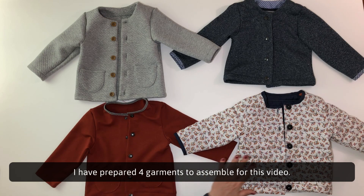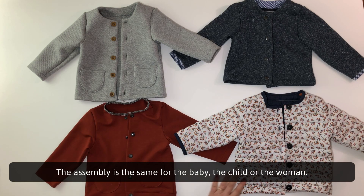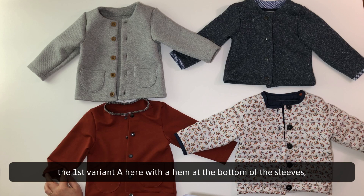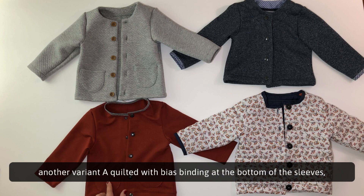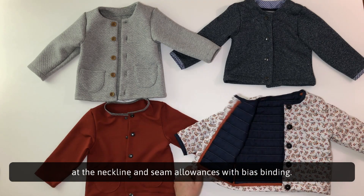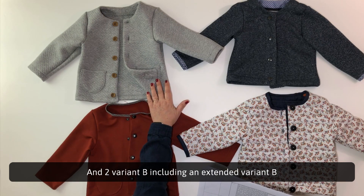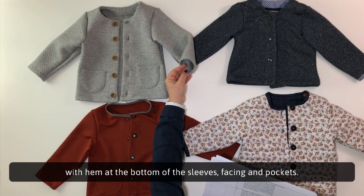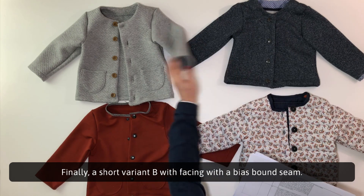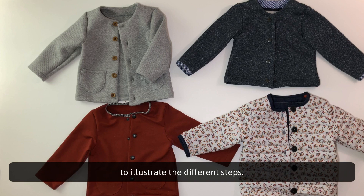I have prepared four garments to assemble for this video: two variants A and two variants B, all in size 3 years. The assembly is the same for the baby, the child or the woman. The first variant A has a hem at the bottom of the sleeves, a bias binding at the neckline and pockets. Another variant A is quilted with bias binding at the bottom of the sleeves, at the neckline and seam allowances with bias binding. There are also two variant Bs including an extended variant B with hem at the bottom of the sleeves, facing and pockets, and a short variant B with facing and bias bound seams, and bias binding at the bottom of the sleeves. All four garments will be assembled in parallel as the steps proceed.